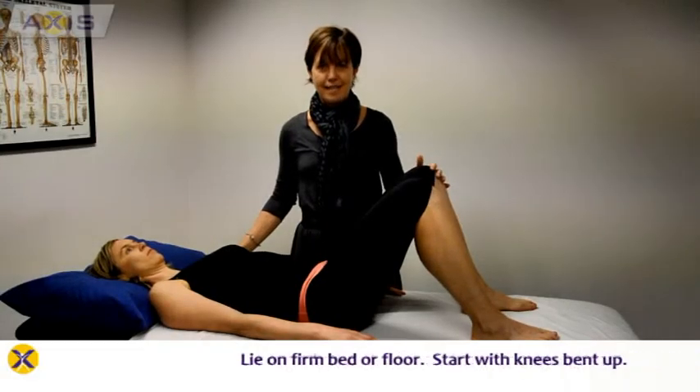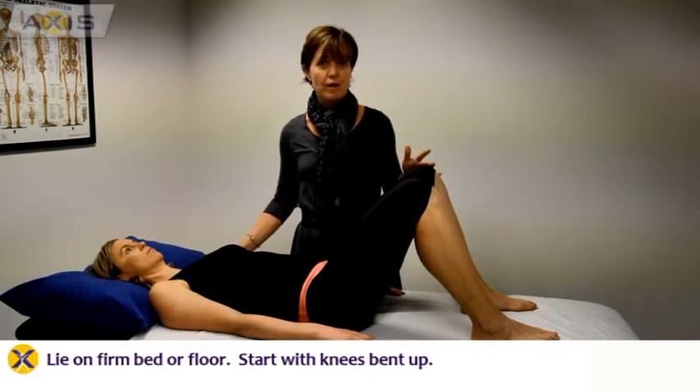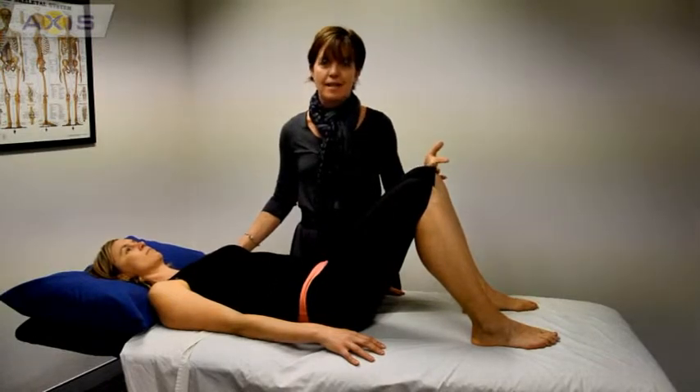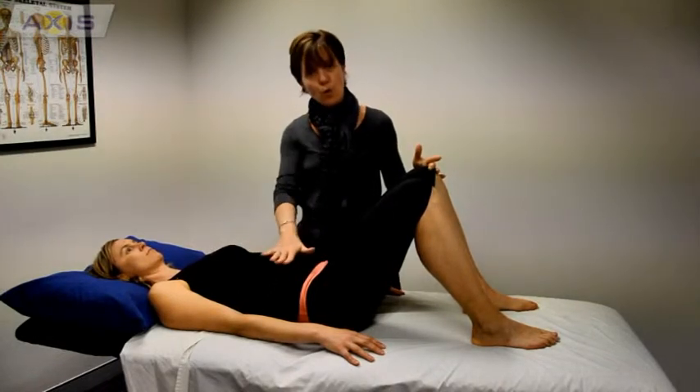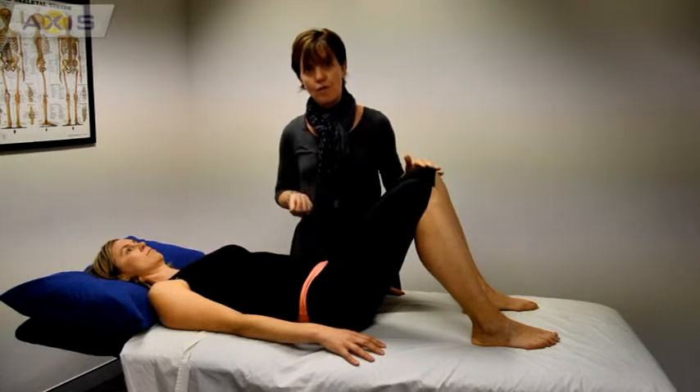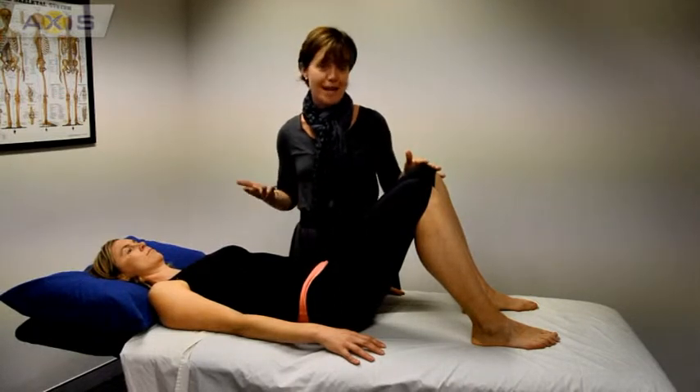To start this exercise, lie on a firm bed or even the floor and make sure that your knees are bent up. The object of this exercise is to activate your core or your control muscles while you're lifting your pelvis up off the floor to actually make a bridge, hence why it's called bridging.